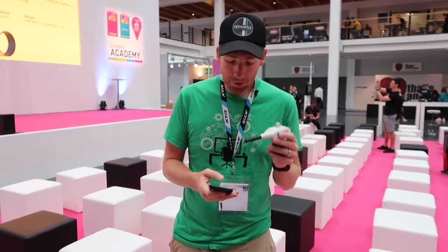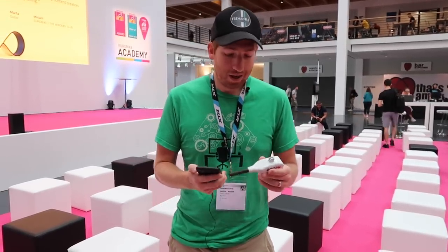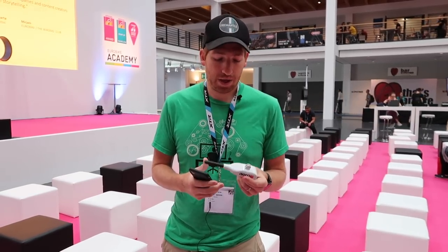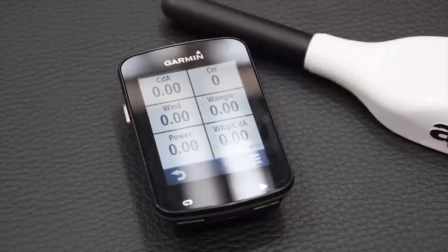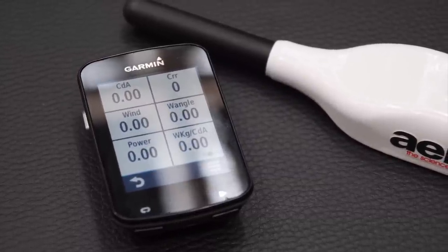The idea with sensors like this is to pull that testing onto the bike and give you real-time feedback, so you can make those changes when you're two, three, four hours into an Ironman — and that's when it actually matters most, not just in a wind tunnel. Right now they're looking at a consumer release of spring 2019. There are about five companies in total looking at real-time aero sensors, and what they're finding is it's harder than they thought, but also harder to make that information understandable — how do you take things like CDA, CRR, wind, wind angle, and power and make it tangible to someone on the bike?